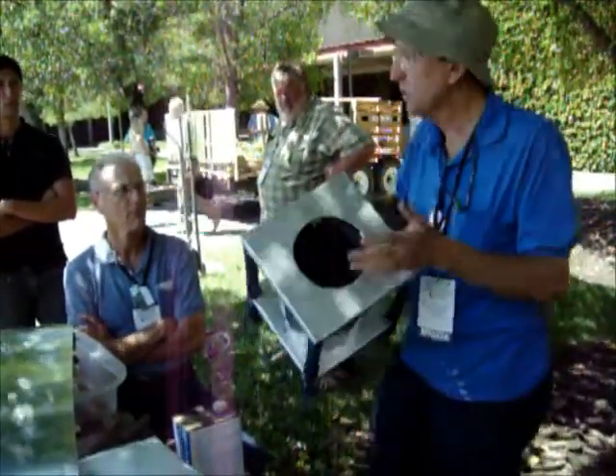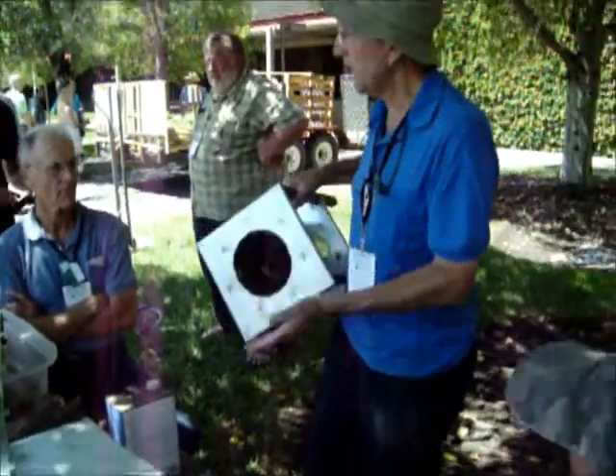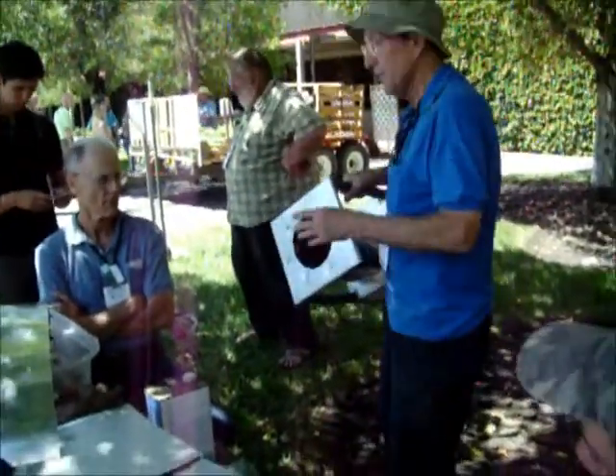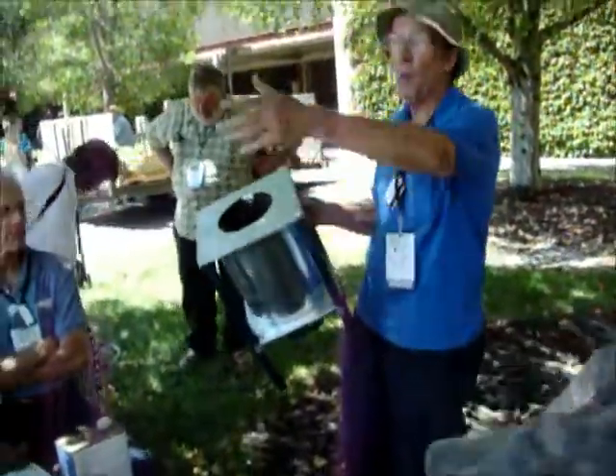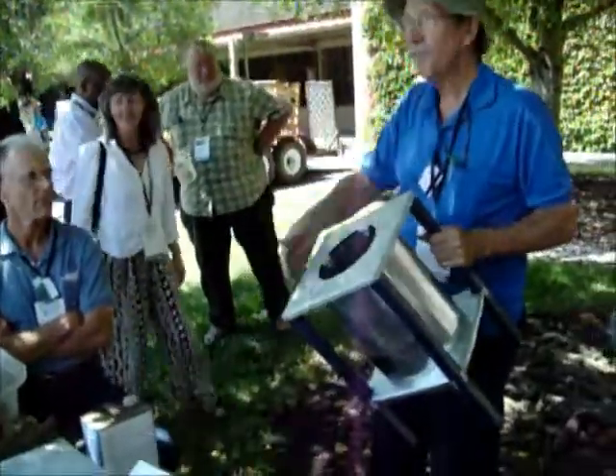We don't have enough experimentation out there to say what is the lifespan of one type of metal versus the next. We'd like to come into the shade and step back. We're all admiring Janet's wonderful pyro over there.